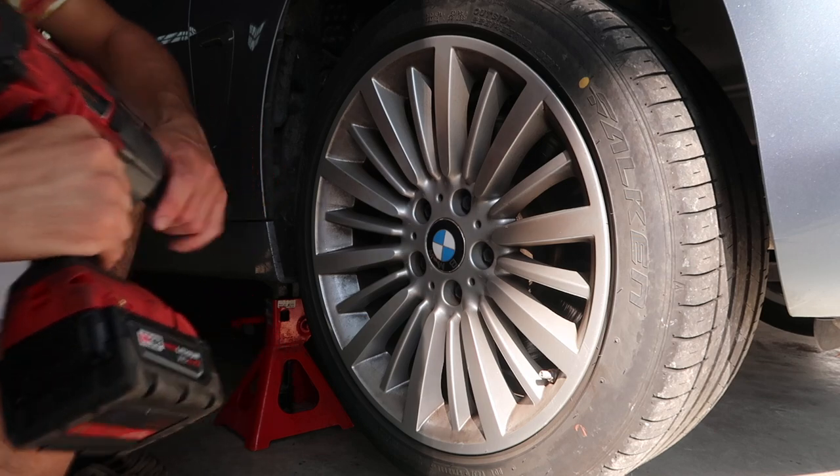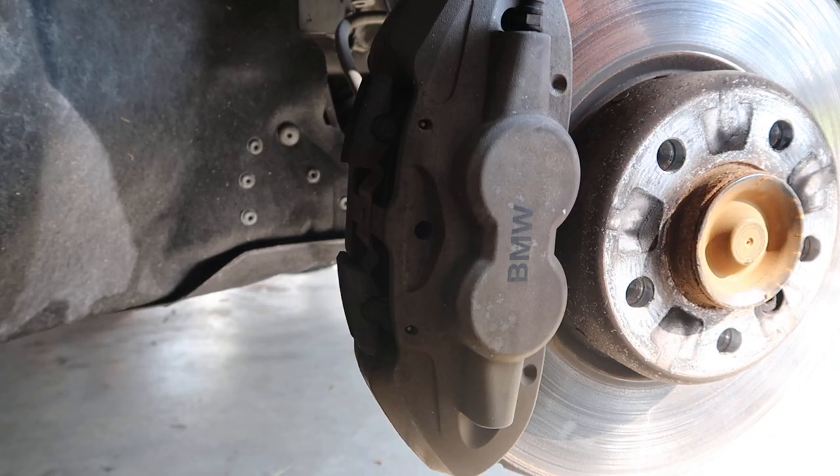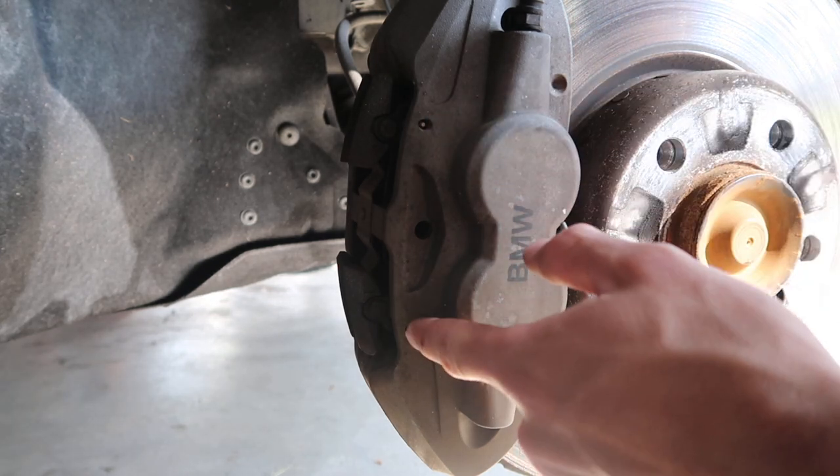You're going to start by taking the five lugs off with a 17 millimeter. My car is not an M Sport car but it does happen to have the Brembo fronts. So there are two pins — one here, one here.